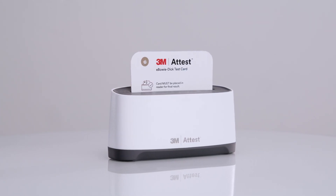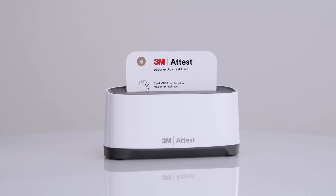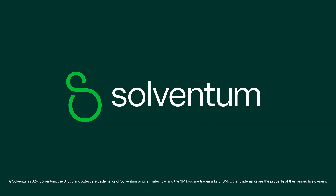Congratulations! You now have the ability to simplify, standardize, and streamline your sterilization monitoring practice with the 3M ATest eBowieDIC test system. Thank you!